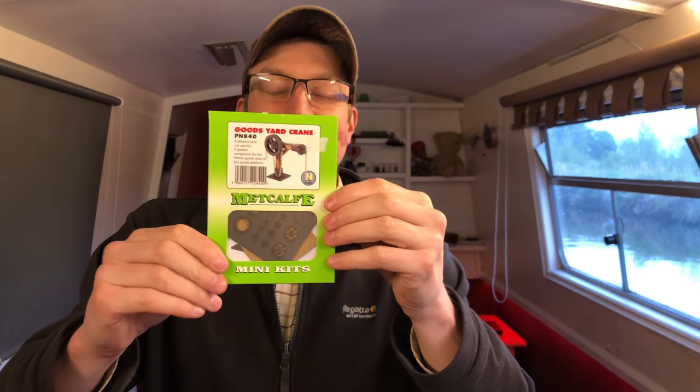This is actually going to be a pretty cool kit. Obviously I'm being humorous with the extent of modelling involved here, as you can see this is a Goodyard Crane mini kit — and these basically, well we'll have a look at it, but there's an actual real life chain included. Let's get stuck in.